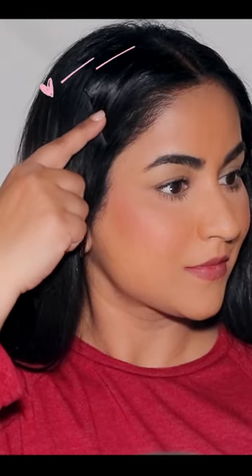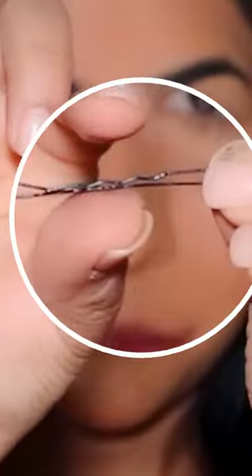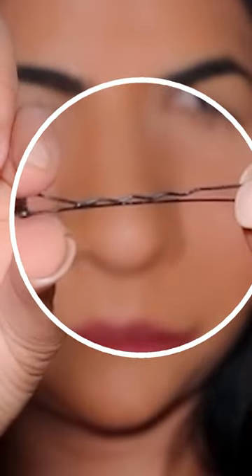Does this happen to you? You wear your hairpin and soon enough it slips off. Here's a fabulous trick I've learned over the years: spritz your hairpin with a hairspray and wait till it gets a little sticky.